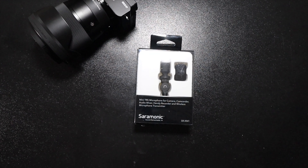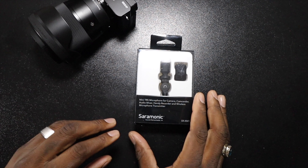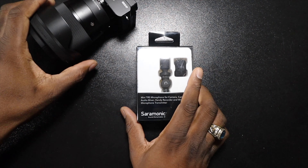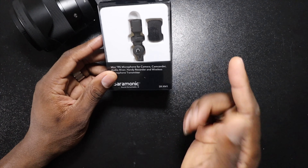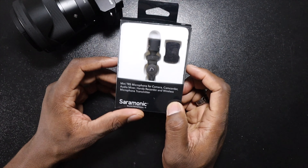Alright guys, welcome back to another video. It's your man Jay. So if you notice, I've been using a wireless microphone system when recording with the camera sometimes, and that's because this microphone took forever to get here.